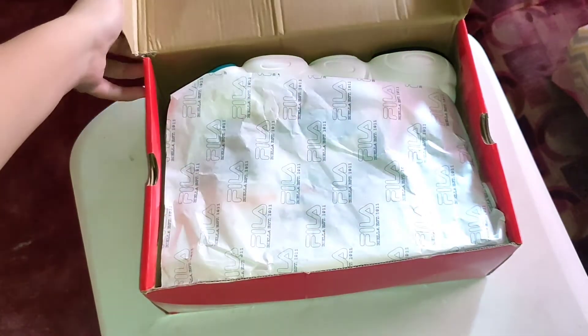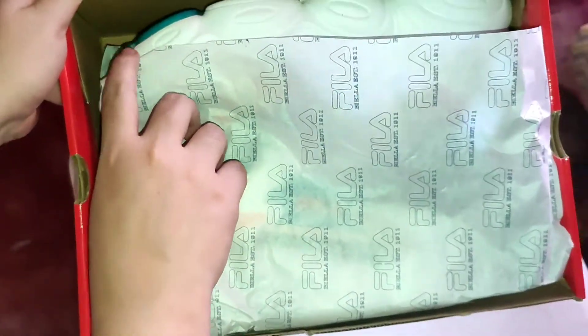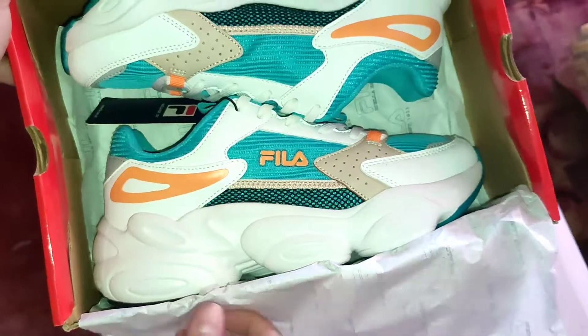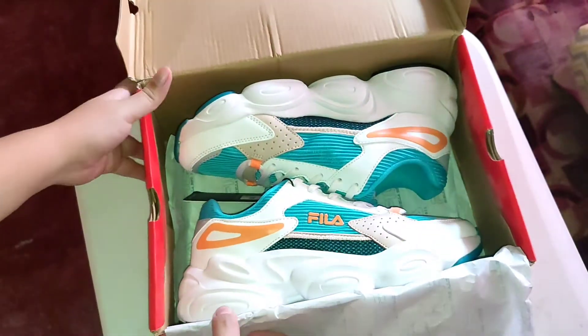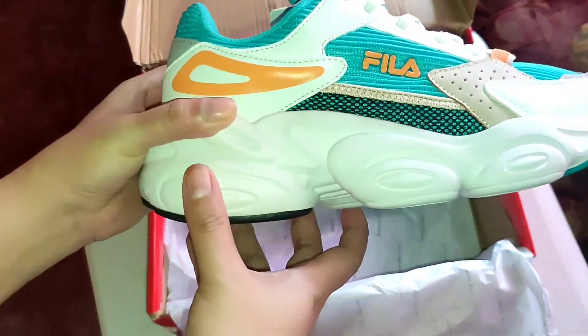As you open the box, they have paper tissue printed with Fila. And this is the shoes — it's so cute! It is blue and white and it also has a thick sole.